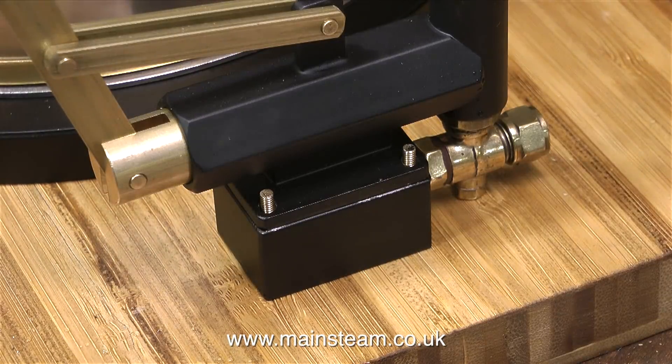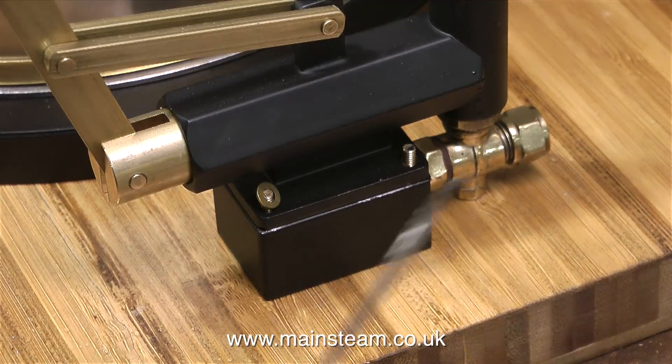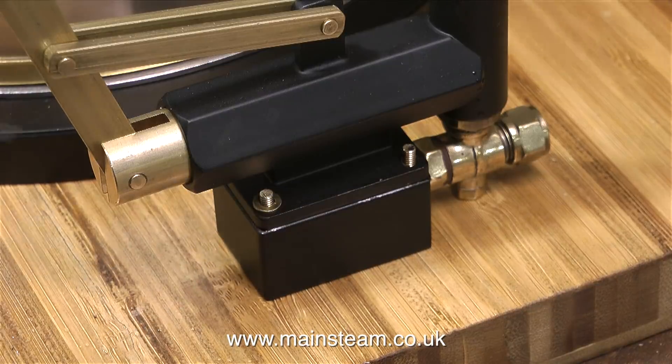Now comes the difficult part. First of all, I put a washer over each stud, and then I use a 6BA nut and tighten it onto the top of the stud. At first this job seems quite simple. What I did before I put the pump onto the block was I made sure that the nuts fitted onto the studs, and as everything was okay, I then sat the pump on the block and fitted the washers, which is what I'm doing in this clip.